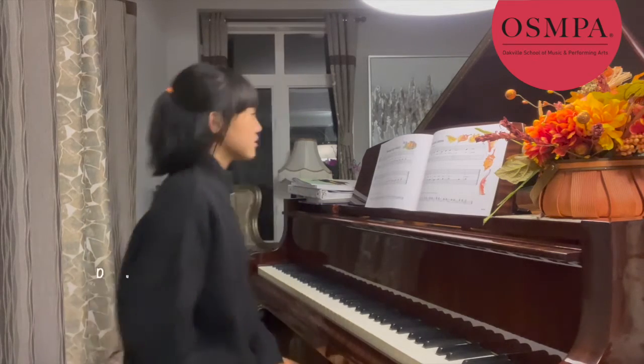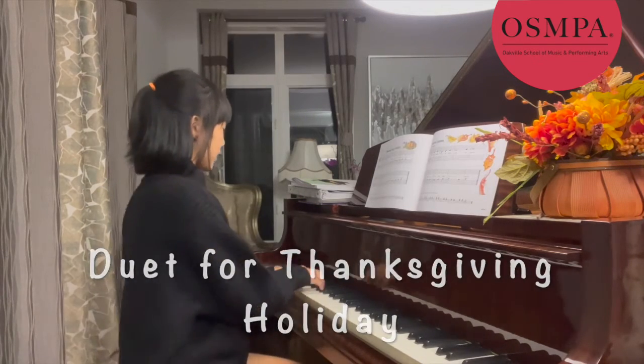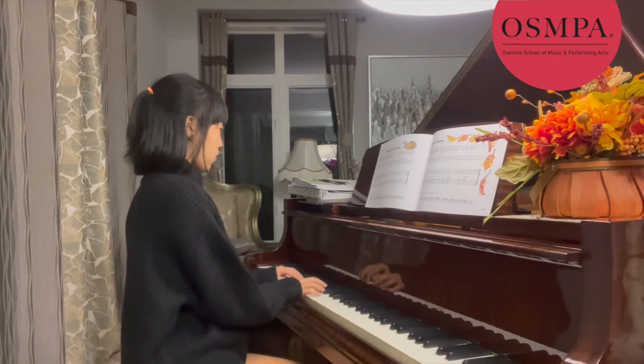So play that on top of what I'm going to play. Ready? One, two, three, four.